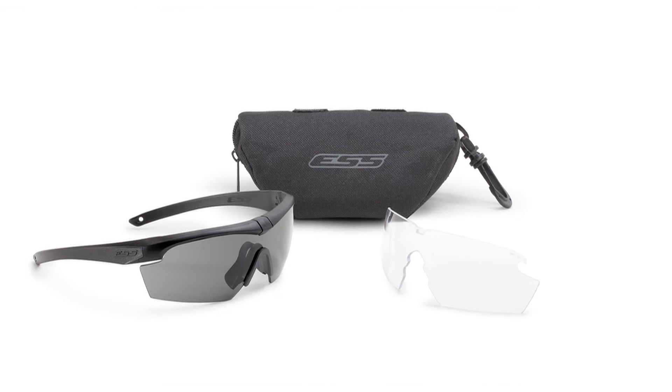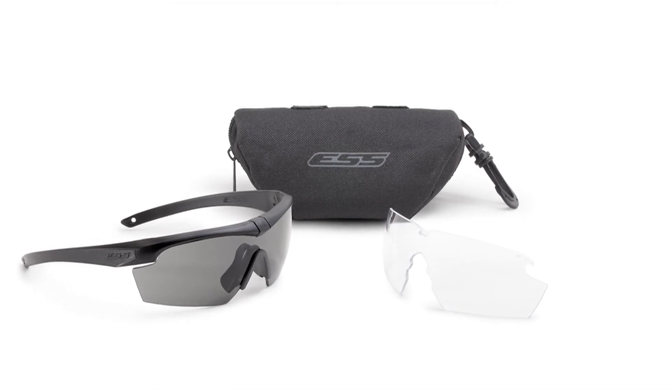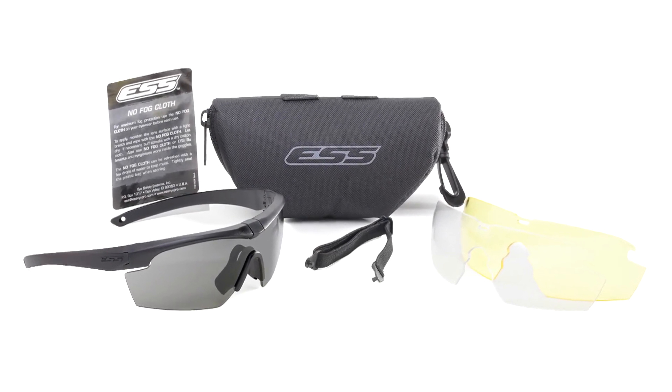The Crosshair can be adapted for superior comms and hearing pro compatibility by using the suppressor frame. The Crosshair comes in a variety of configurations with a range of frame colors and lens tints available.